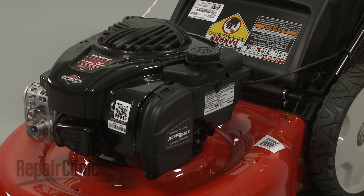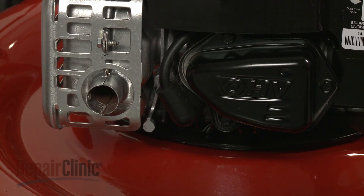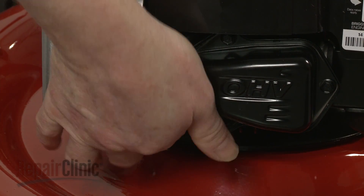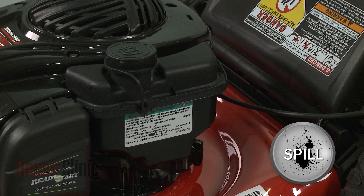Before you replace the fuel tank on your engine, first make sure the engine has cooled. Next, you should remove the wire and boot from the spark plug to prevent the engine from accidentally starting. You should perform this procedure with no fuel in the tank.